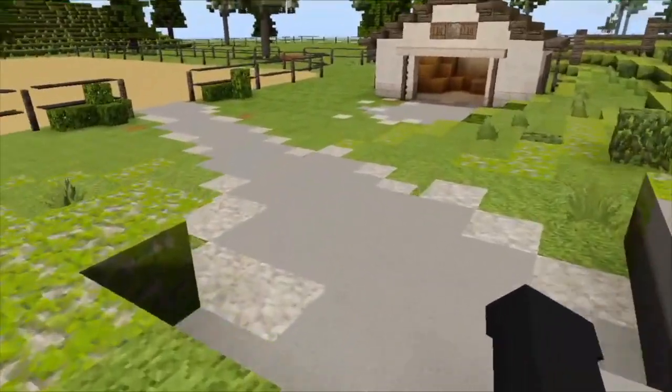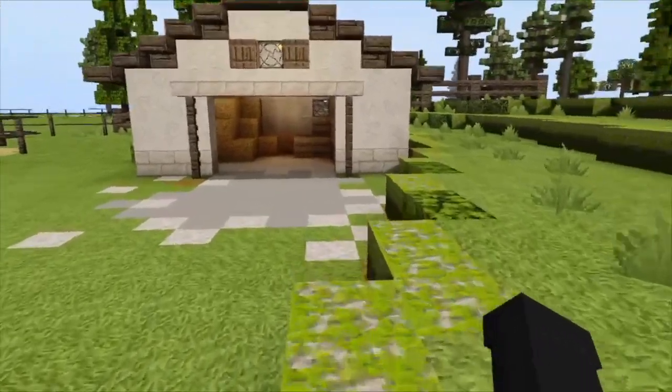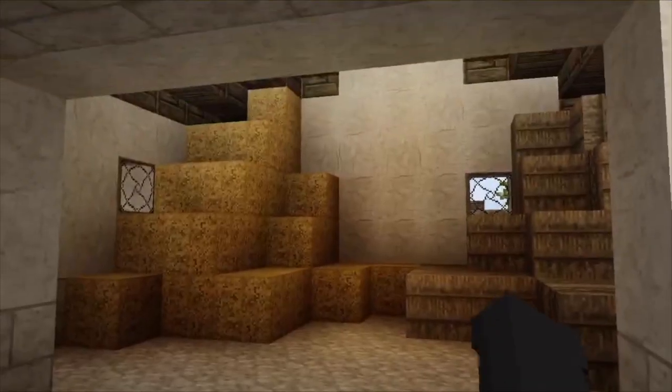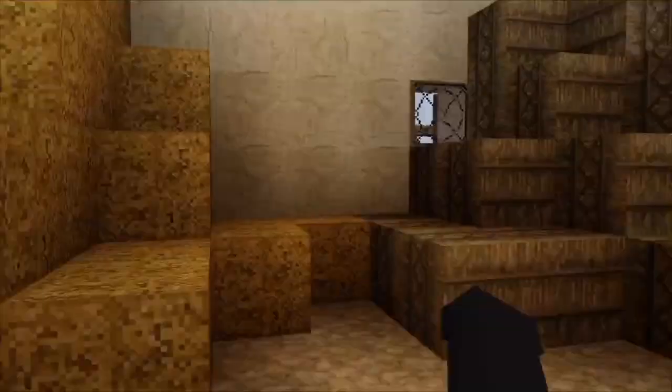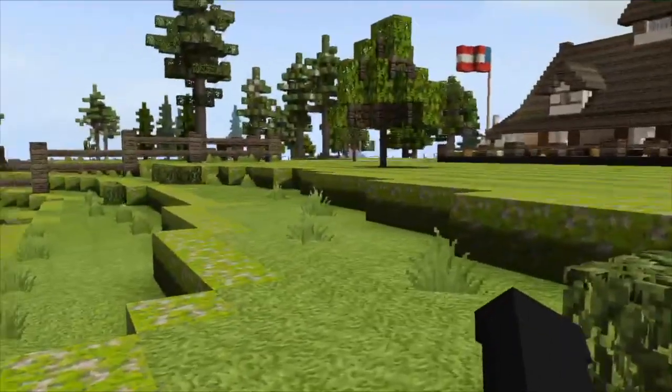Let's head down to this little storage place. This is where we keep the bedding and the hay for the horses. It's just a little shed for this — it's really cute, though. It worked out good.